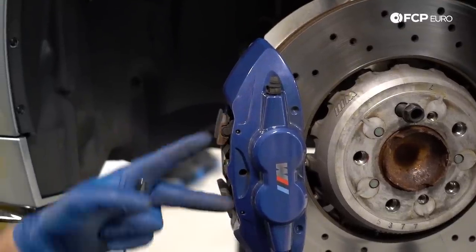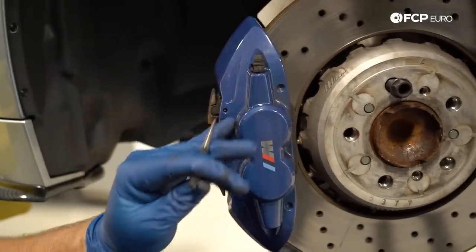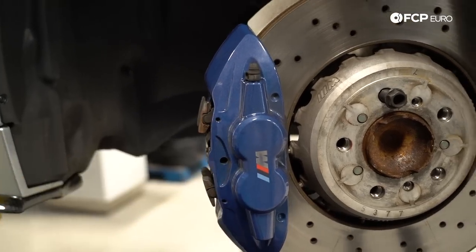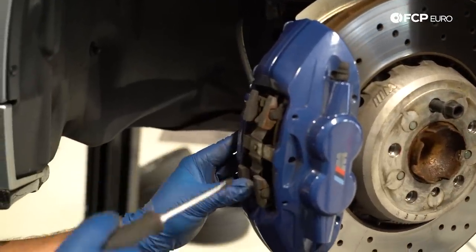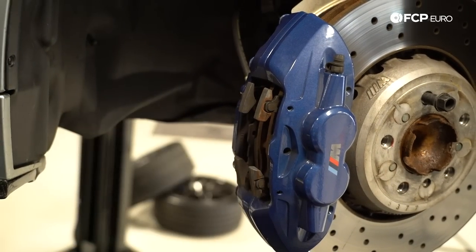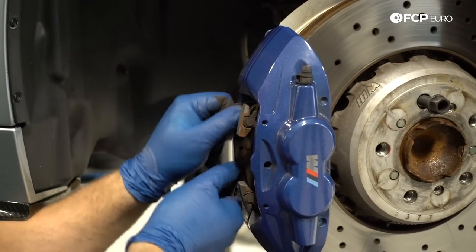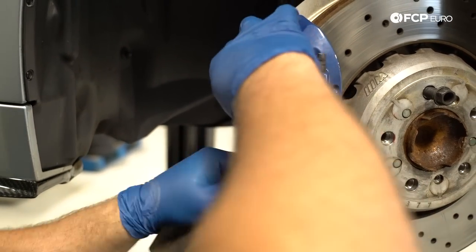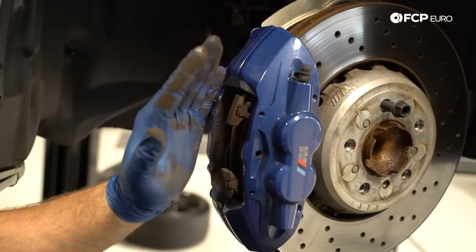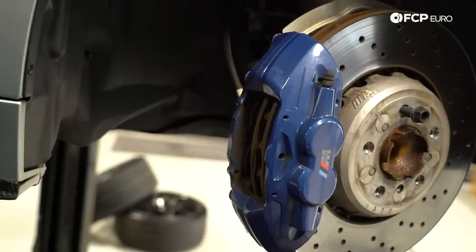In order to remove the pads from the caliper, we need to remove the two pins that hold the securing clip in place. Take a punch of the appropriate size and tap those out. Be careful not to damage the paint on the caliper — if the calipers are in good condition, you don't want to damage the paint. Once those pins are pulled, remove the retaining clip. The pads may have moved a bit inboard, so use a screwdriver to wedge them out. On a multi-piston caliper like this, if you push pistons in on one side without something on the other side, the pistons will push out on the opposing side. When we push these pistons back in, we'll use a caliper depressor tool to push them in simultaneously.